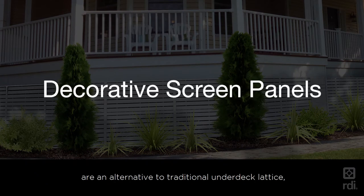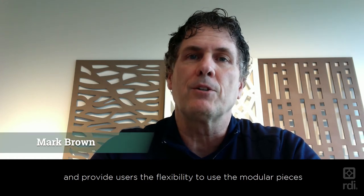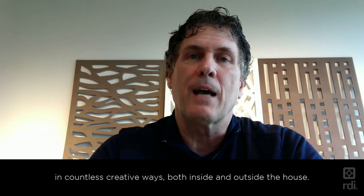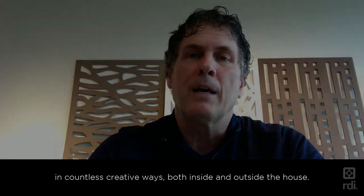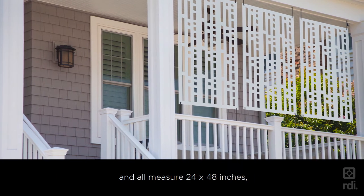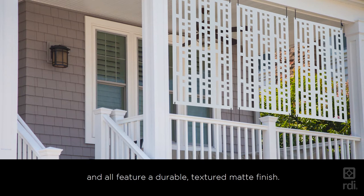Decorative screen panels are an alternative to traditional under-deck lattice and provide users the flexibility to use the modular pieces in countless creative ways both inside and outside the house. Each panel comes with a one and a half inch picture frame border and all measure 24 by 48 inches, featuring a durable textured matte finish.